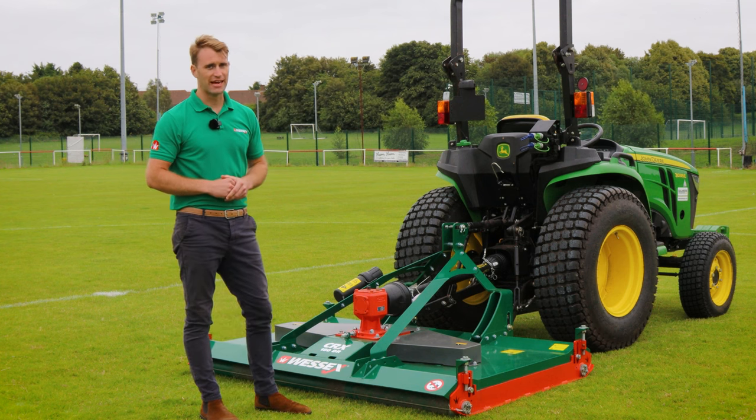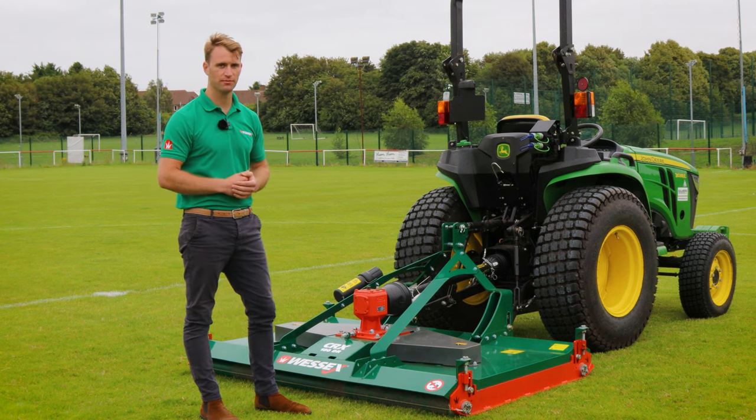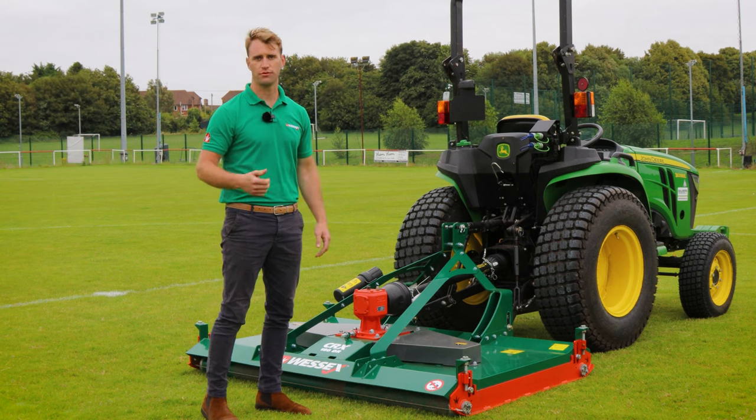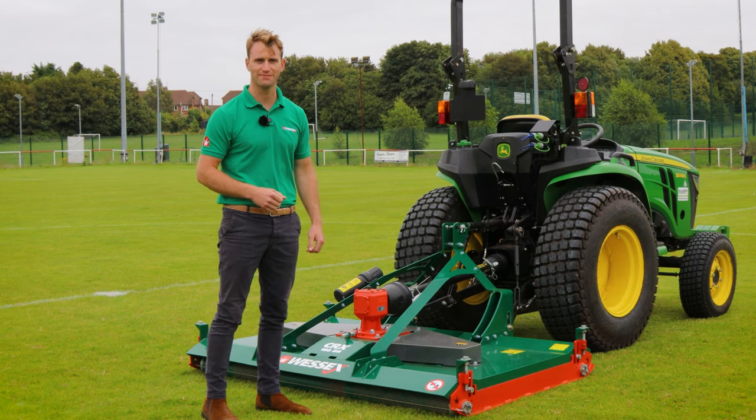If you have sports fields to maintain and you're looking for that top notch presentation, then this is the machine for you. If you have a small tractor from 18 horsepower and upwards, this machine will suit. It's available throughout our dealer network globally and is backed up by a three-year warranty. Thank you very much.